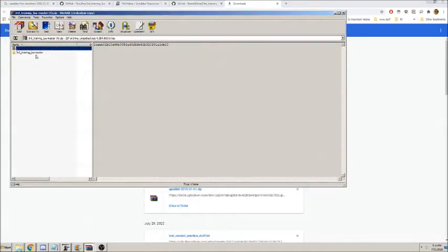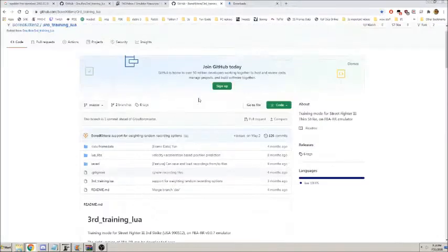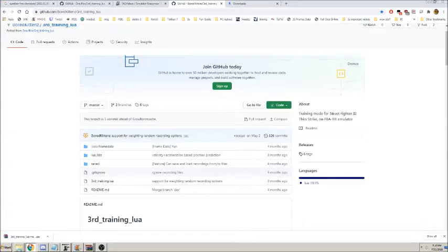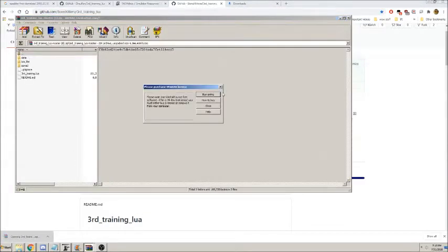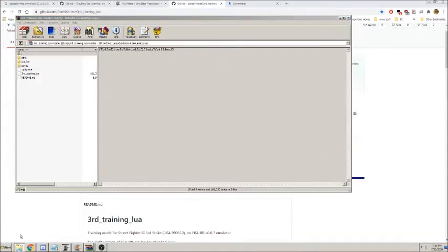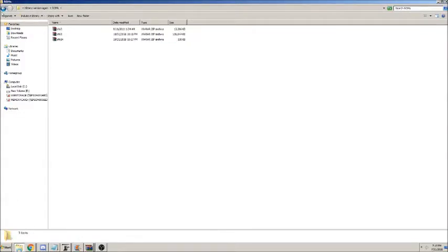Then you're going to want to download the training LUA master. To do this, go back to GitHub, click on Code, and then click on Download Zip. Open it, take all the files, and put them in the main folder for your emulator. Take your ROMs that you need and put them in there as well. And now let's get into what this actually does.